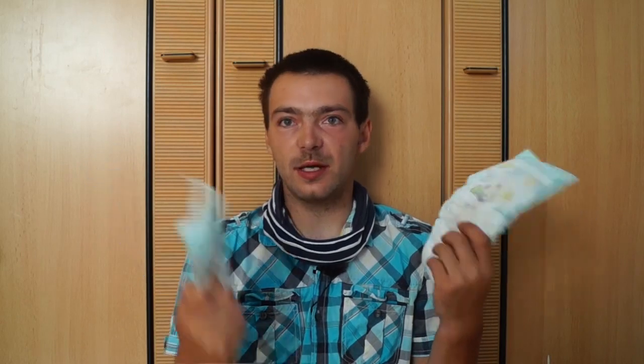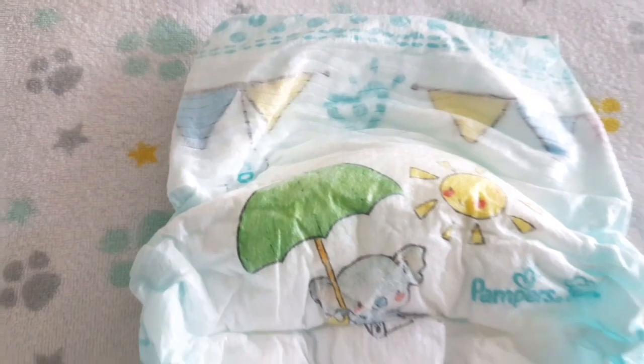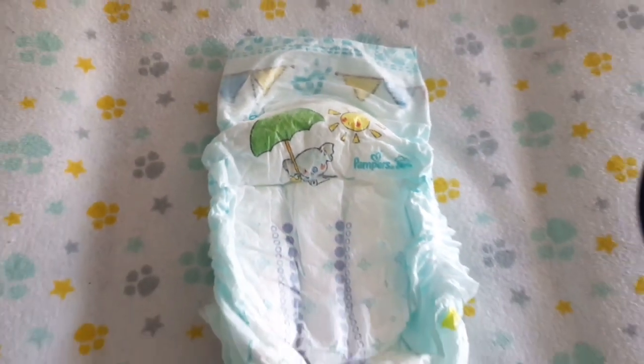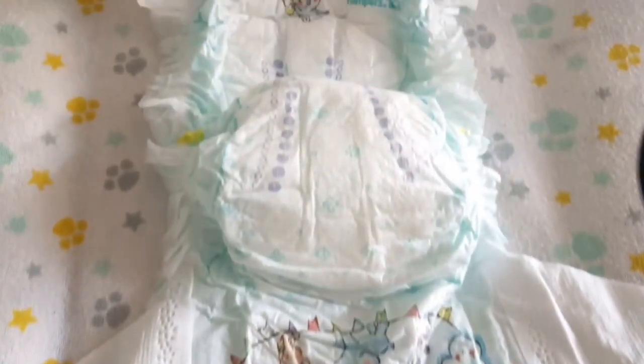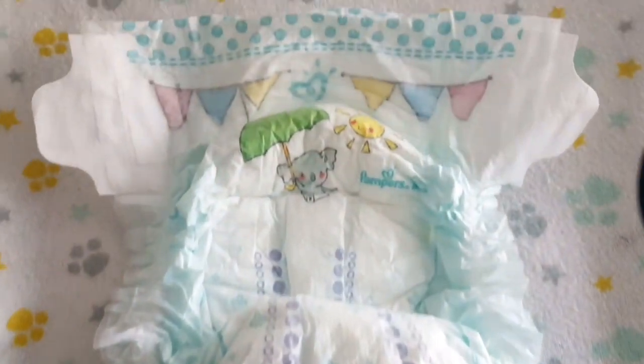Wir gehen die alten Eckdaten nochmal durch. Bei der alten haben wir auch Größe 8 ab 17 Kilo auf der Packung gehabt. Da waren damals nur 20 Stück drin für 7,55 Euro. Der normale Umfang, wo der Stretch nicht überdehnt ist, sondern nur gedehnt ist, lag bei 64 Zentimeter, und bei maximaler Dehnung bei 95 Zentimeter.